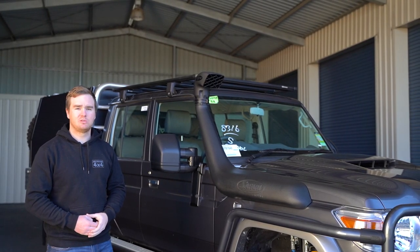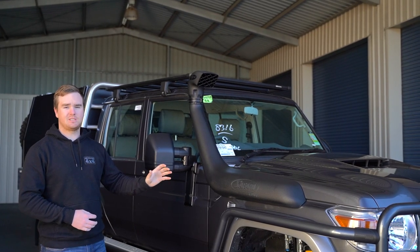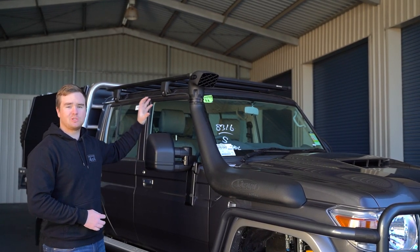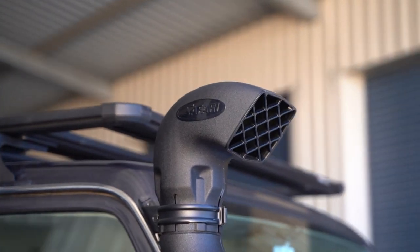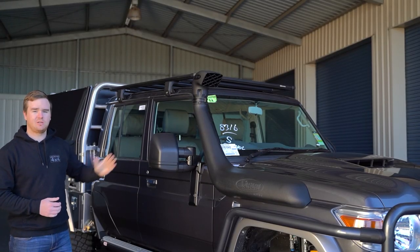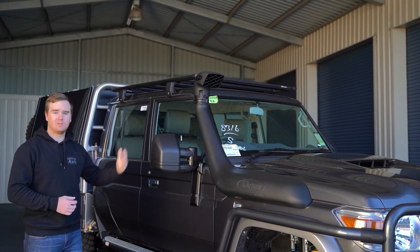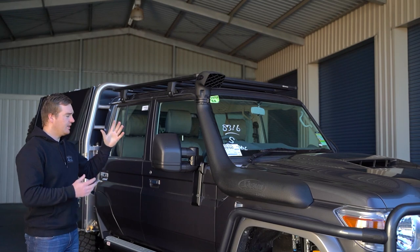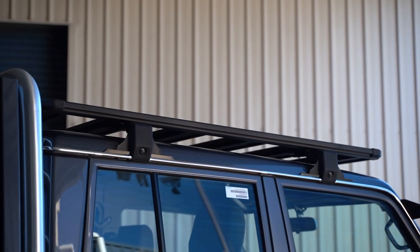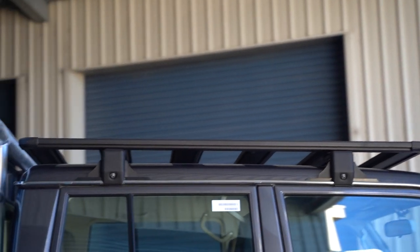As with most of our cruiser builds, we've gone for the Safari R-Max Snorkel. These are a fantastic Australian-made product — 4-inch ram head all the way through, 4-inch intake into the airbox. John and Erin have chosen the next-gen Clearview Mirrors. These are the newer version — they're telescopic, so they sit a little bit closer to the car when packed away, and they have a more modern shape to them. On the roof, we've fitted the ARB Base Rack for a little bit of additional storage when required.